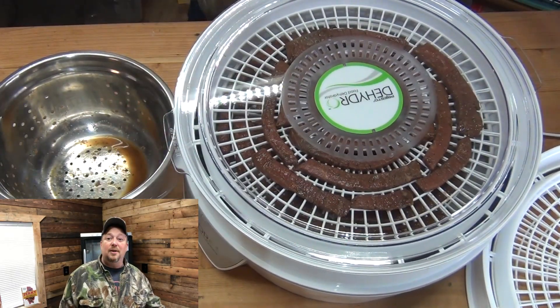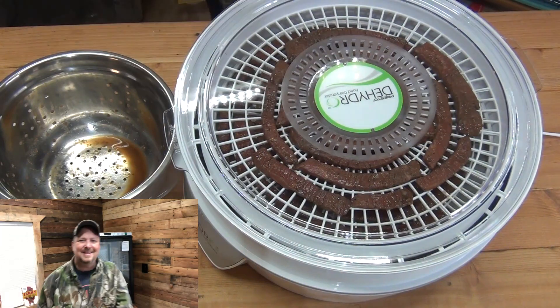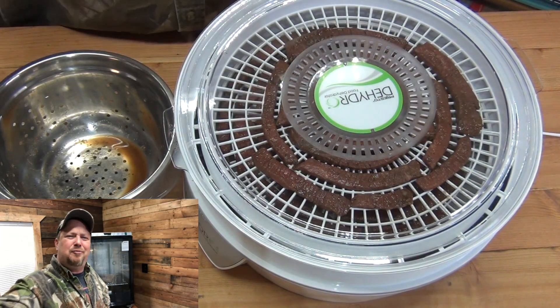Four hours later — four and a half — we should have some jerky. Can't wait. Espresso beef jerky, this is going to be good. It's got some good ingredients. All right, it's time for the taste test and we've got my good friend Gene here. Gene's going to try what we've got — espresso coffee beef jerky.